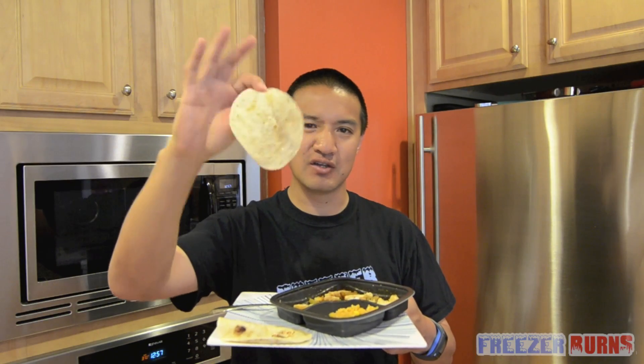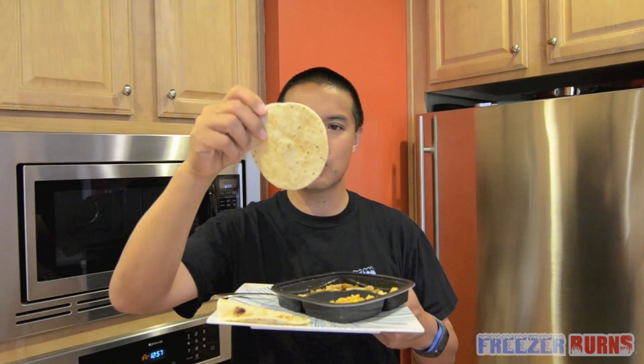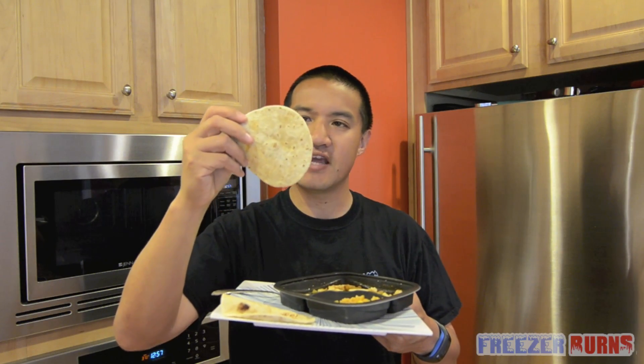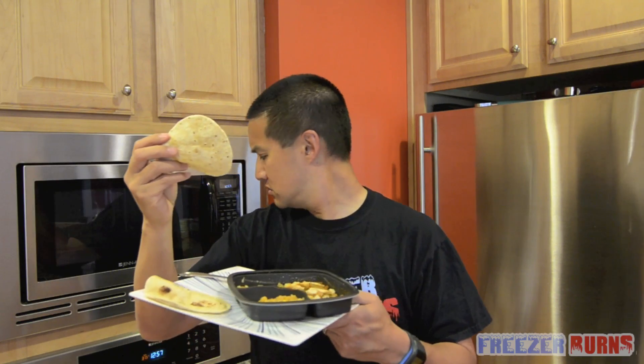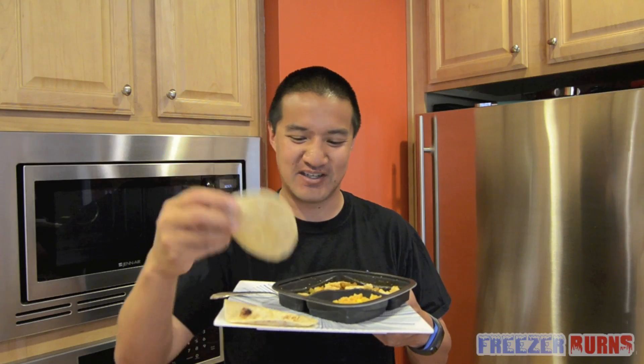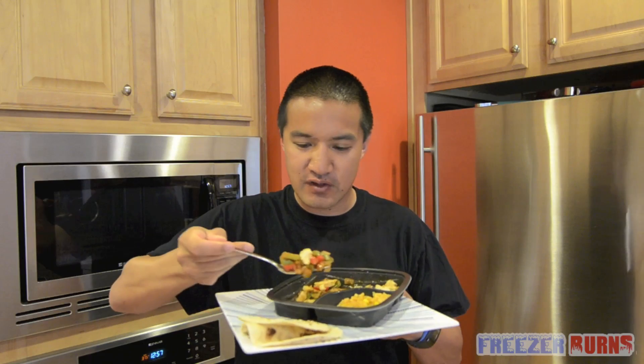Really dig it. Now, the tortillas. These are small little tortillas — more like taco-sized tortillas, not fajita-sized tortillas. They feel like corn tortillas, but they're actually flour tortillas. So I'm going to have to kind of compile my own fajita.